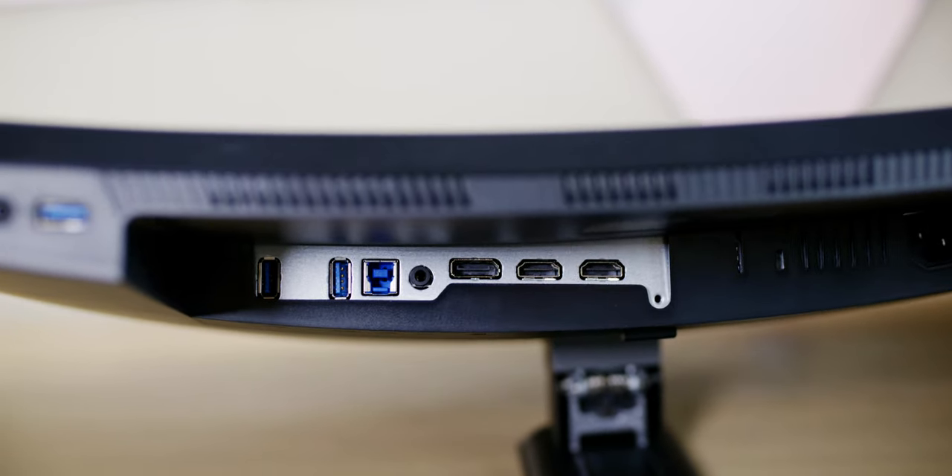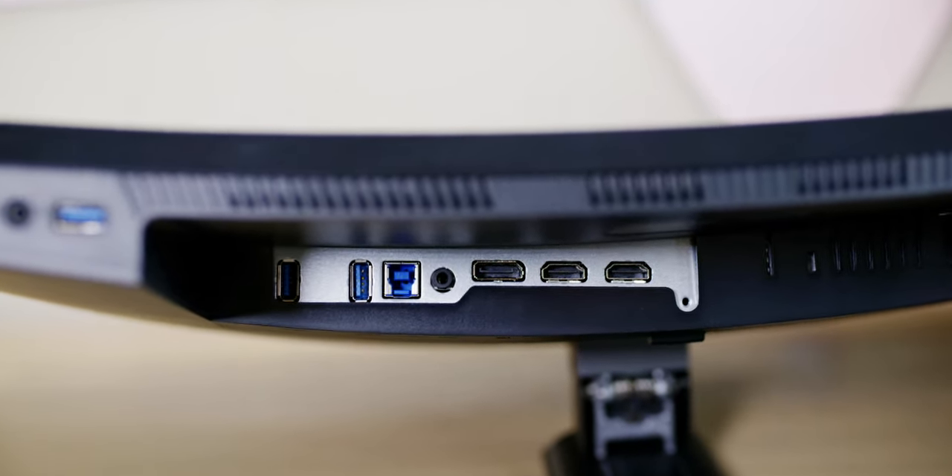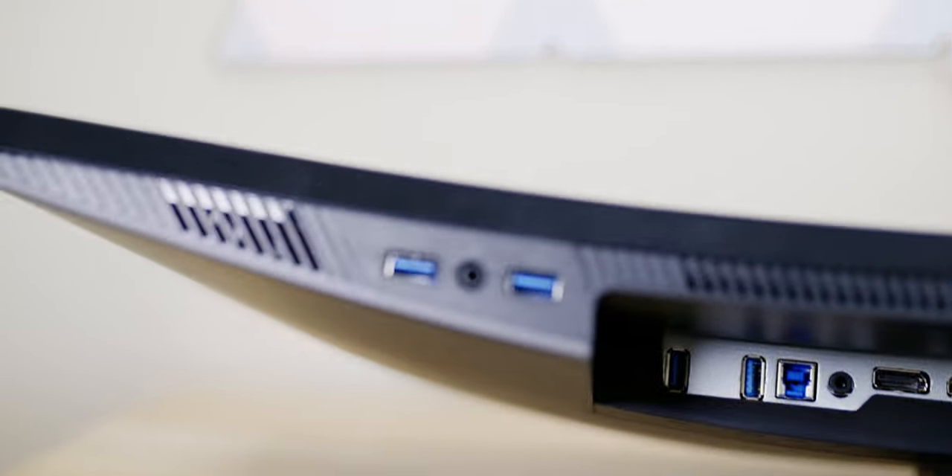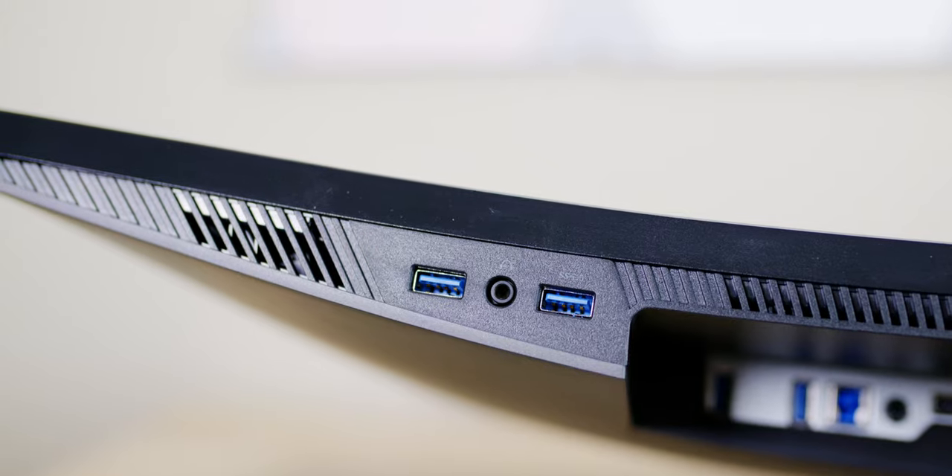Now for inputs, we have two HDMI 2.0s and one DisplayPort — so that's pretty good. Usually they put two DisplayPorts. The DisplayPort is 1.2 and the HDMIs are 2.0.